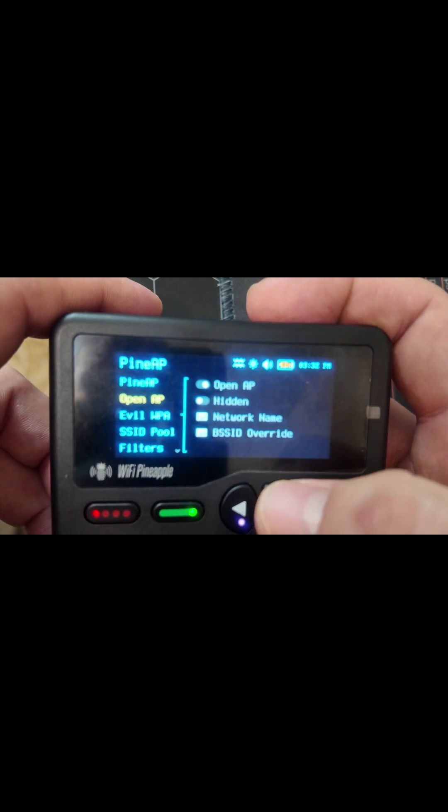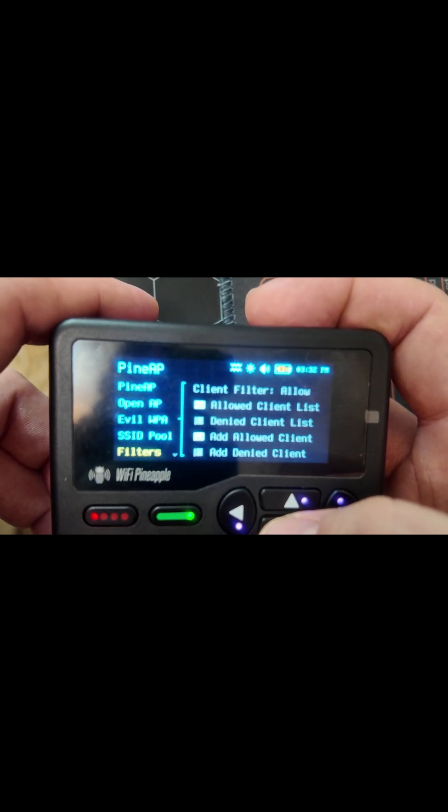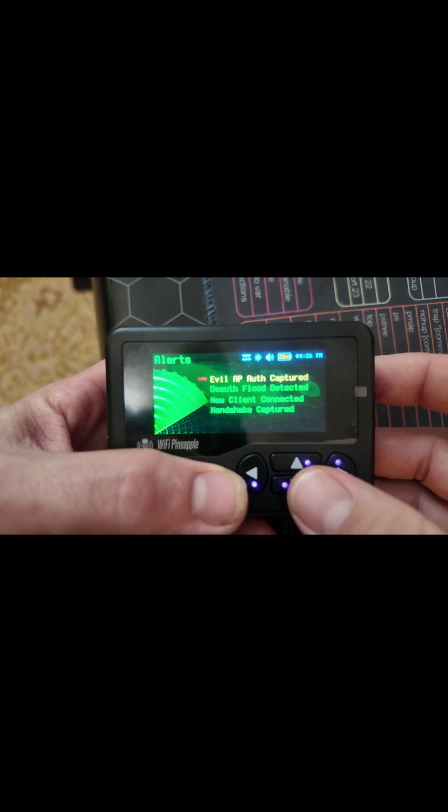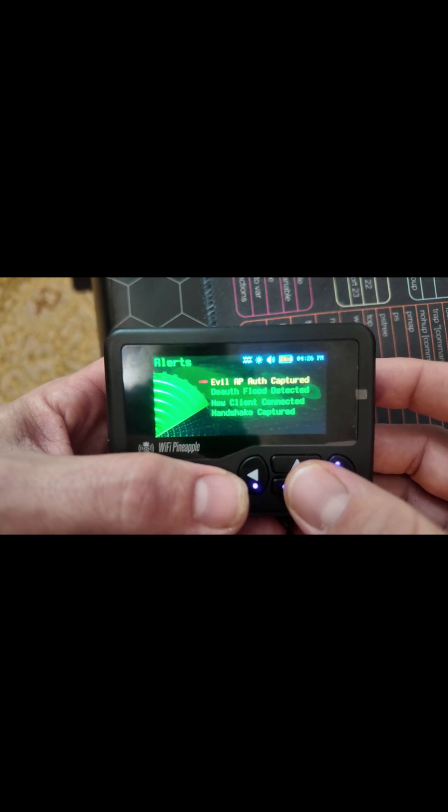The PineApp allows you to control your pineapple access points and see your list of client IDs. The Recon app allows you to monitor packet data and see your list of access points. And the alerts section allows you to see all the data you capture while using your device.